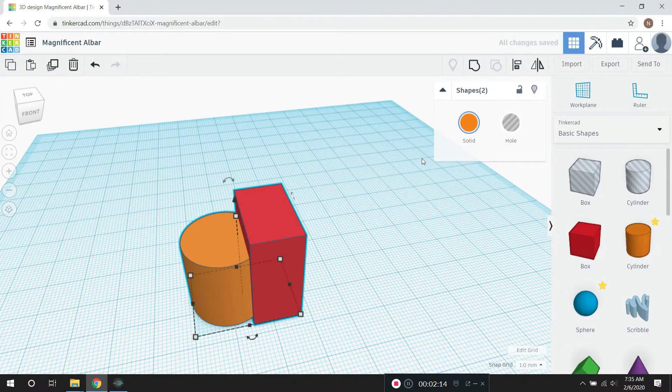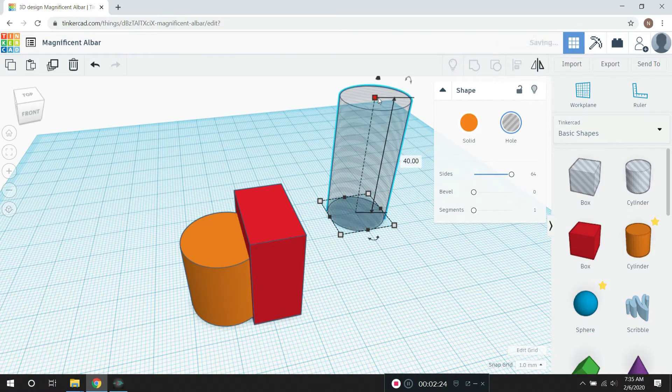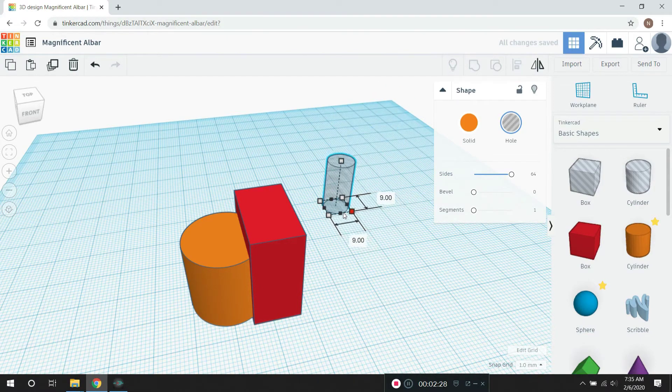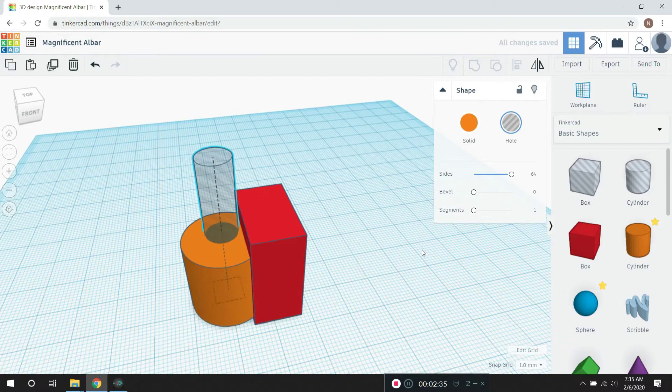Now I'm going to ungroup it here with that button, and I'm going to pull in a hole — in this case, a cylinder. I'm going to make it 64 sides, and I'm going to kind of bring it in here a little bit and manipulate it around. Now I want to put this hole in the center of that cylinder.